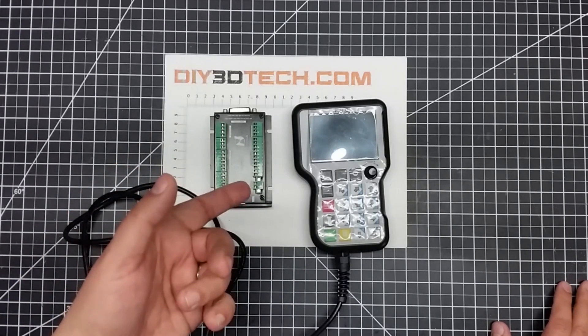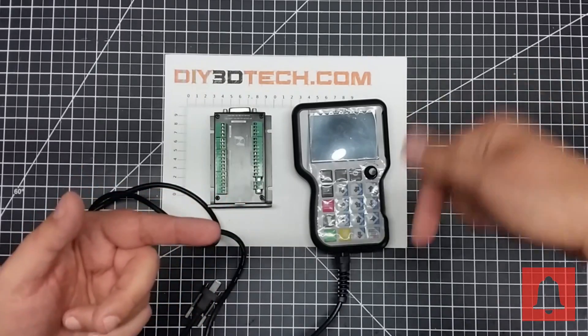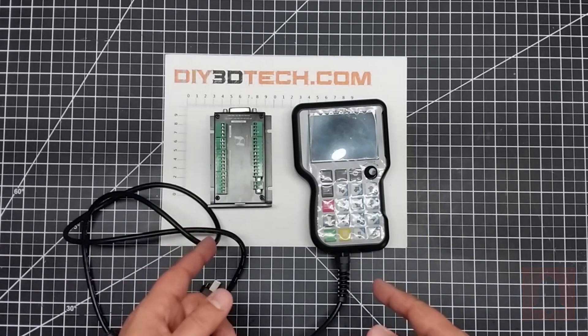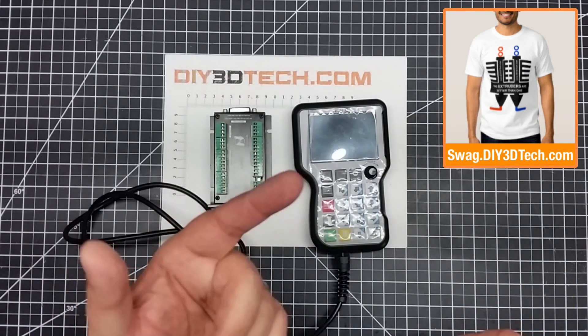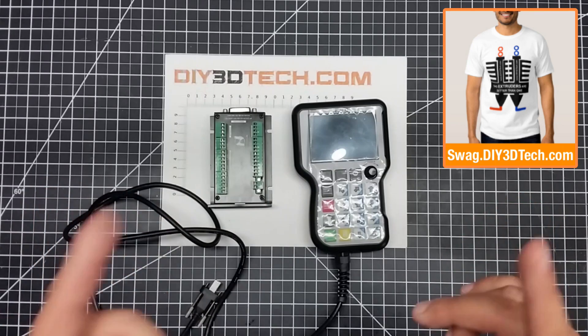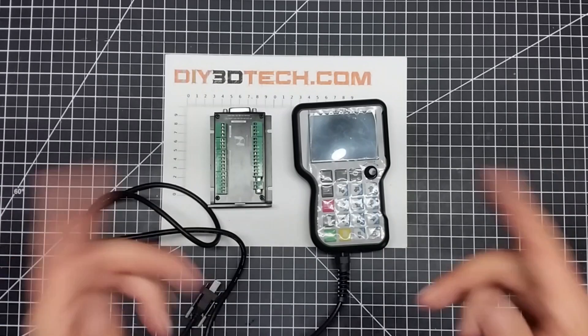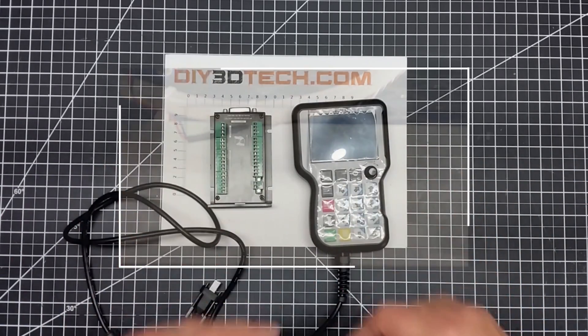Stay tuned, more to come on this. Don't forget the bell icon — hit that until you get the notification so you're notified when I release new content. Don't forget the swag shop up in the corner — lots of great maker stuff to show your maker pride. We'll see you guys in the next video, and watch for a future video where I show you how to wire this guy in. Cheers.